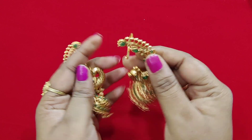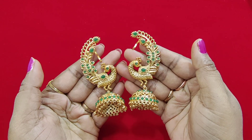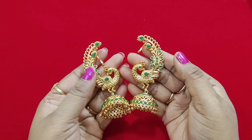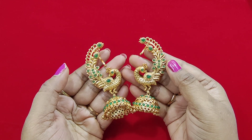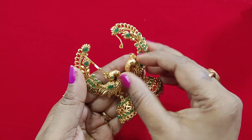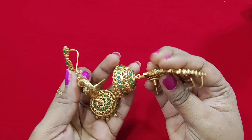It is lightweight, not heavy. It is very beautiful and very nice and customized.